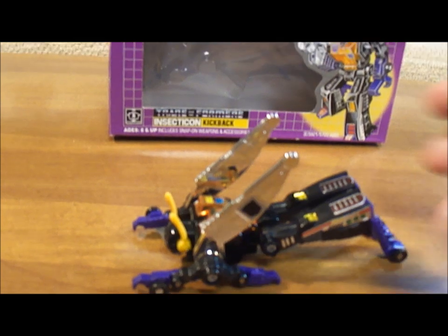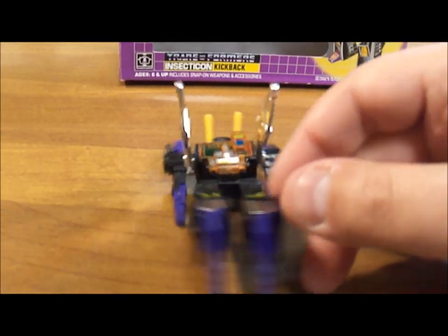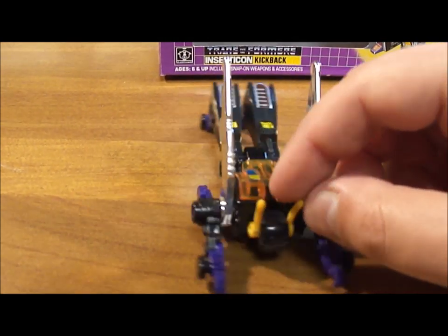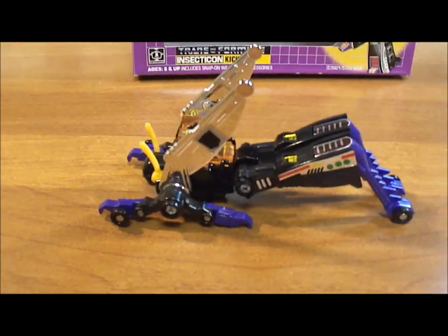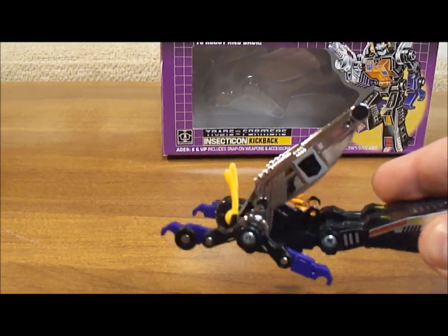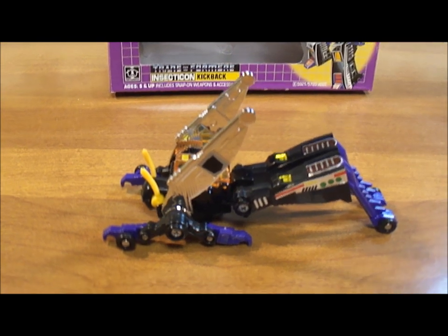I think he's the best looking of the Insecticons — he was always my favorite. I really liked his scenes in the movie. He just looks great. Good toy. The only problem is it is a grasshopper, and I mean, how much fun is a grasshopper? You can have him jump around, fly around, kick stuff. But he's no tank, or car, or gun — he's a grasshopper.